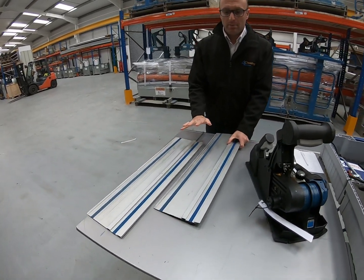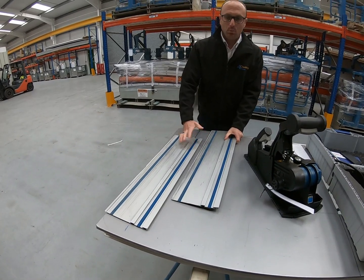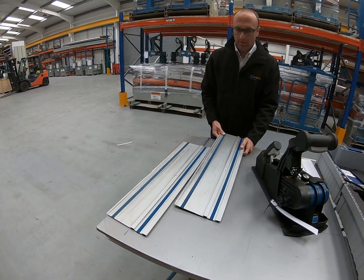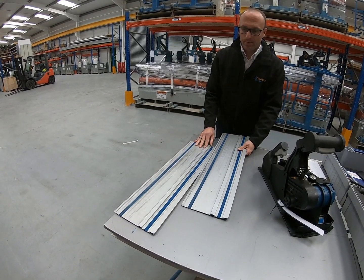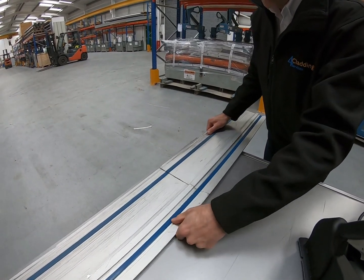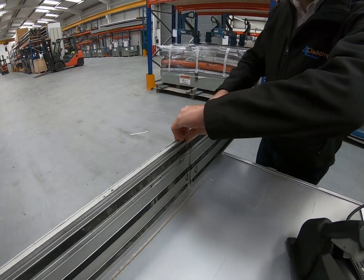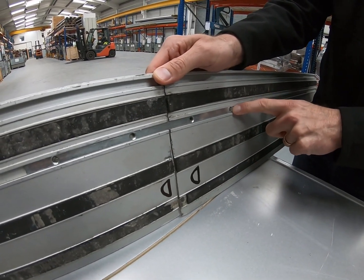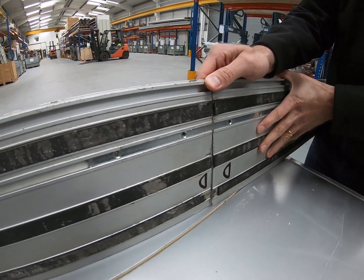When you buy these brand new the guide rail is one solid piece, but for transport we've cut it in half. All you need to do is put them together — there's a small grub screw there and you just tighten that to join them.